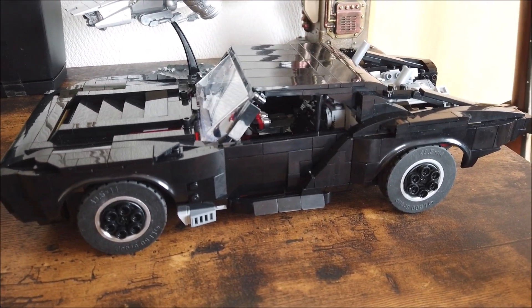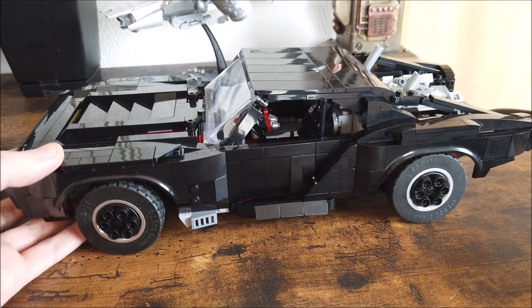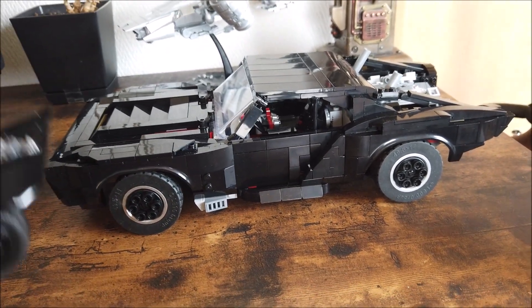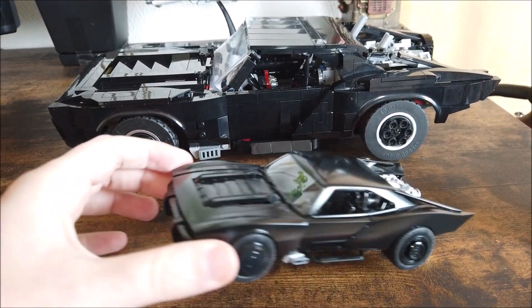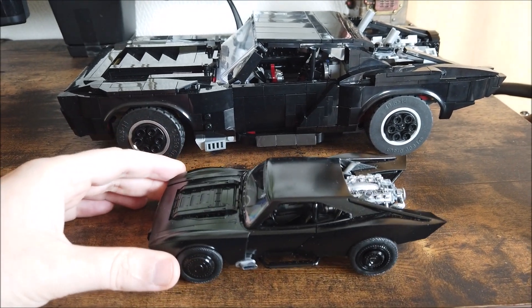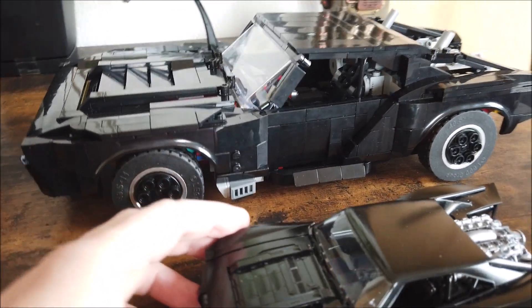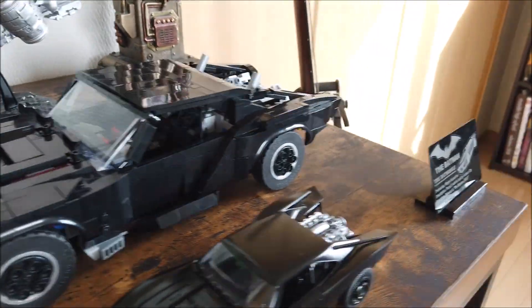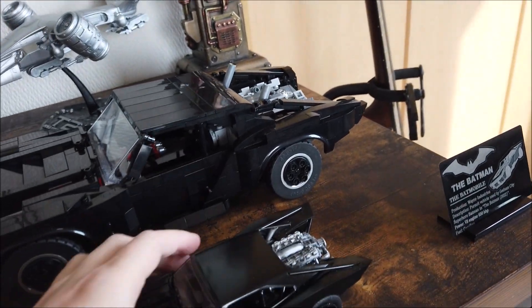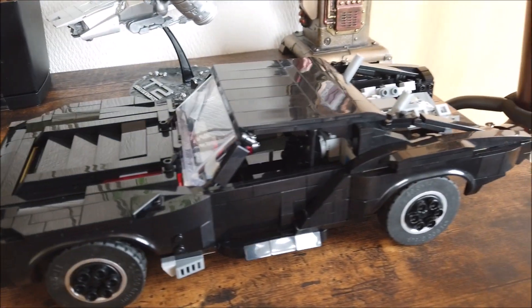I will have this available on Rebrickable if you're interested in making it. I'm going to go over some of the details starting with the shape. I wasn't very happy with the Technic one as far as its design because it didn't look right. So you'll see I have this model here which is spot on to the movie — I feel like I captured the curves and more of the details and some of the sharper angles towards the back of the car. This is actually what I used to reference when building the car the whole time.